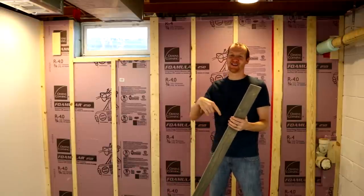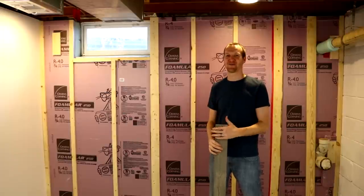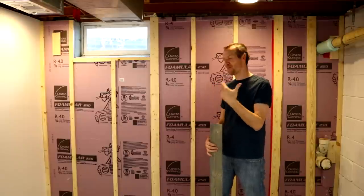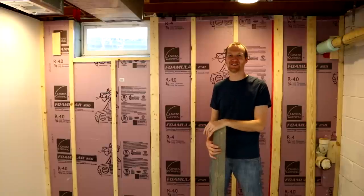When I'm done with that, I'll link it in the video description below so you can see the finished project. This is kind of a part 1 out of a 2 part series. I hope you found this informative. If you did, I hope you hit that like button and as always, please subscribe. Thanks.